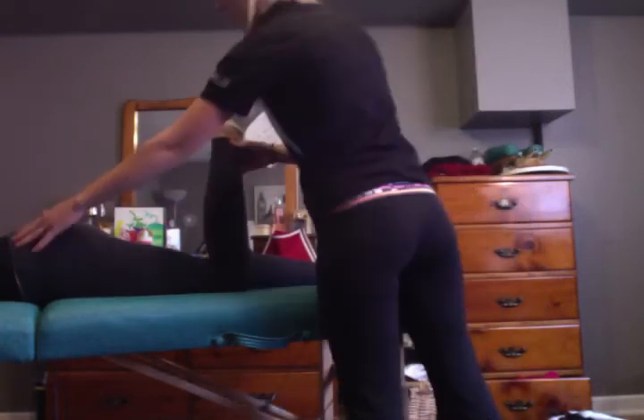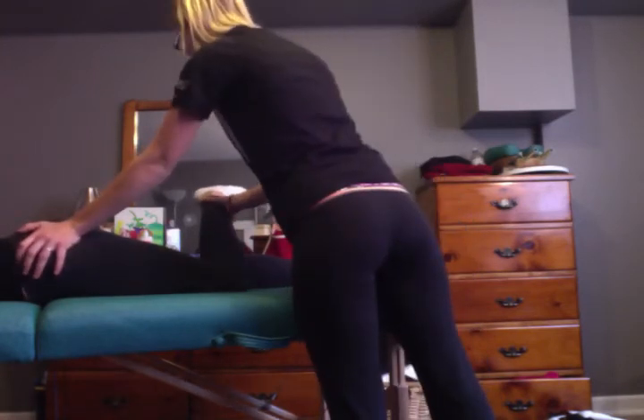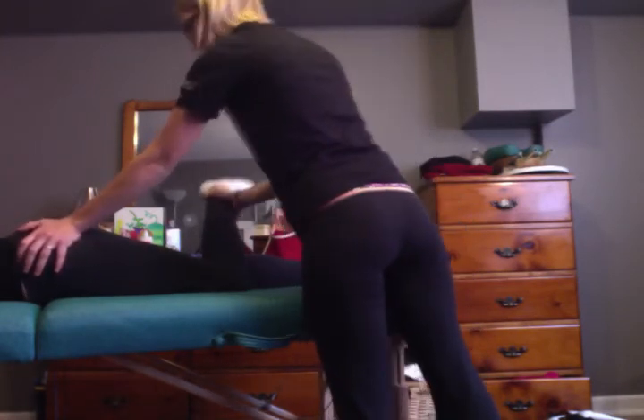And now I'm going to have you do lateral rotation. Any pain with that? No. I'm going to hold down her hip and do overpressure. Any pain with that? No. And that was lateral rotation.